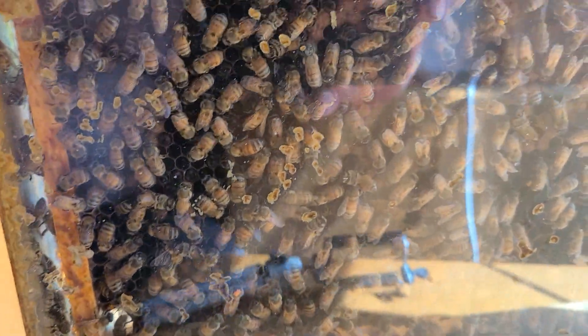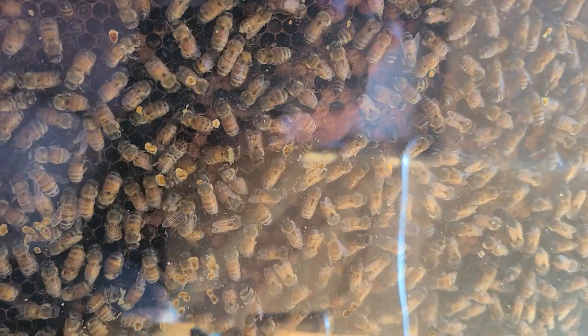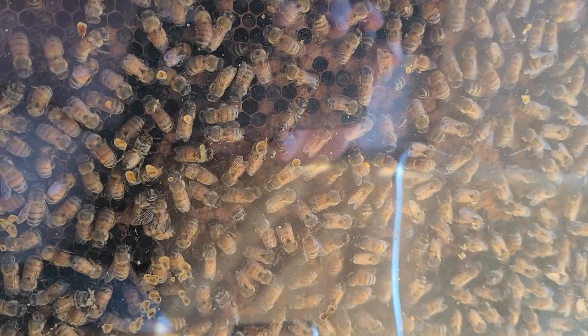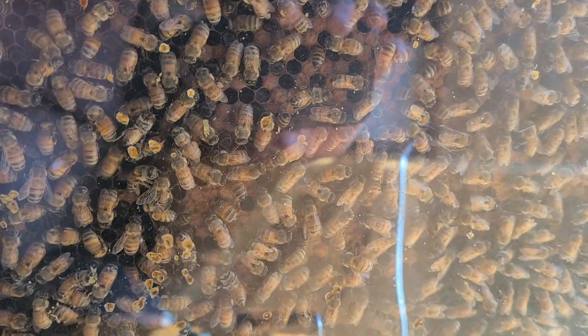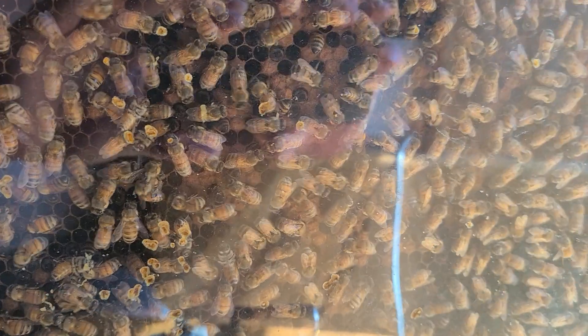Sorry for the focusing — the sun's not in the optimal place for this video. That's today's quick tip: things you can learn from an observation hive. That's why I love them.